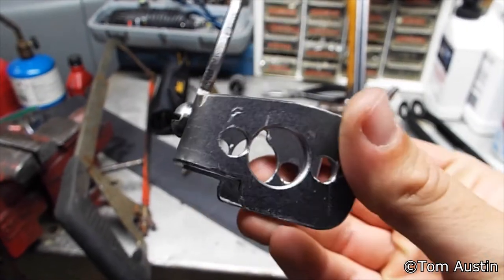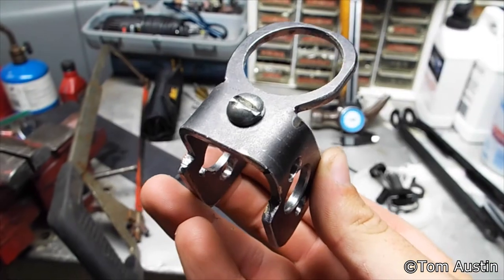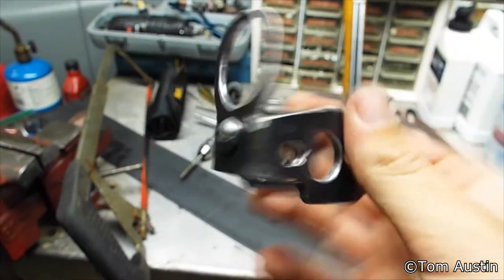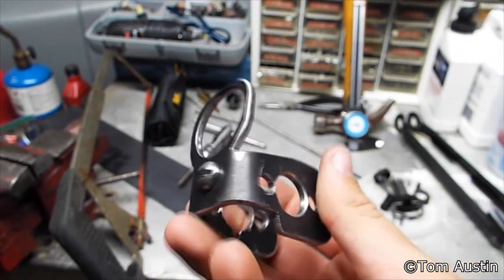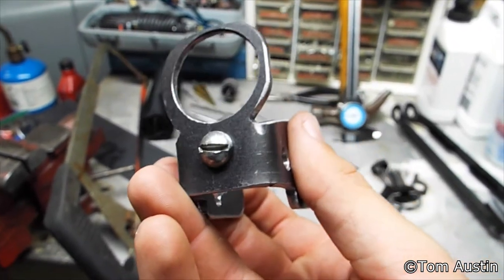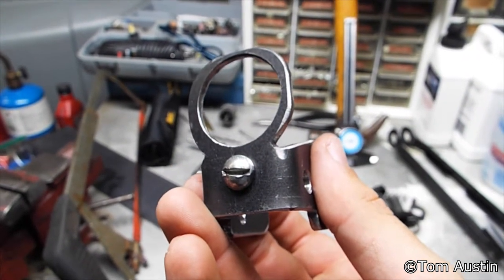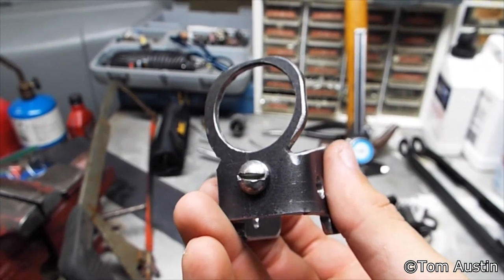I'm going to show you how to make one of these — an AR to AK-47 stock adapter. This only works with an underfolding stock for a milled AK-47, and it mounts onto pretty much any AR-15 that has a standard receiver extension and lower receiver.